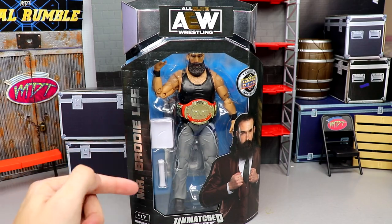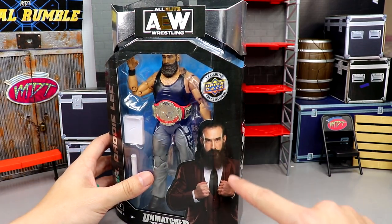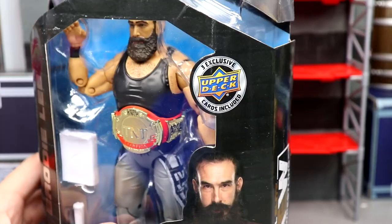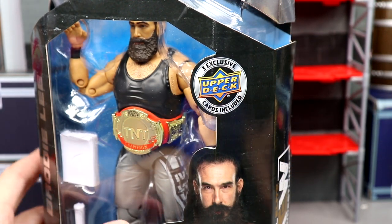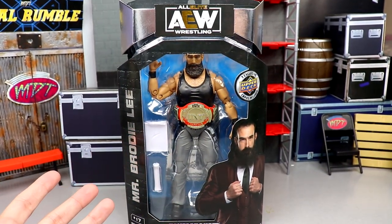You've got your standard Unmatched Collection packaging with the silver foil, Mr. Brody Lee down the side, and a beautiful image of the man in a suit. I would love to see an Unrivaled figure in the suit someday. You'll also notice it says three exclusive Upper Deck cards included — from now on, Unrivaled and Unmatched figures will be getting Upper Deck cards included in the set.